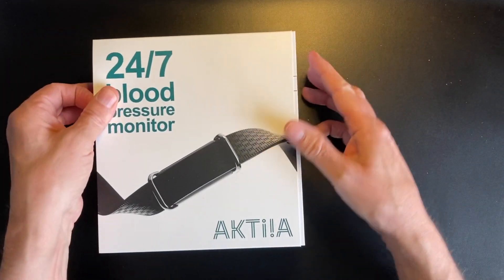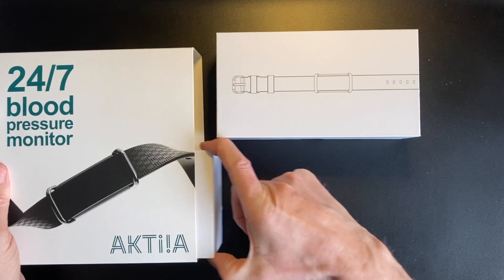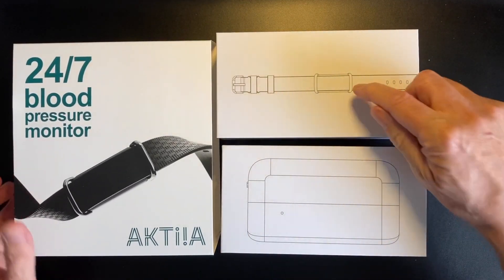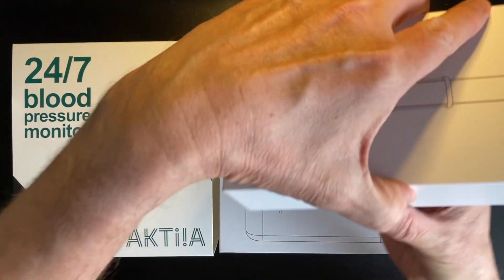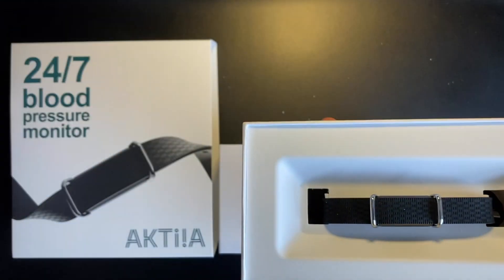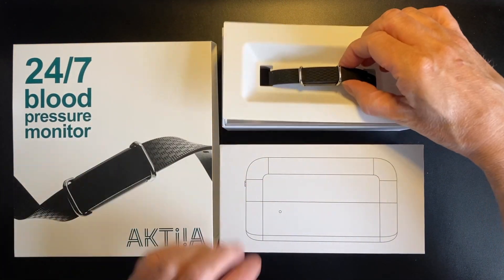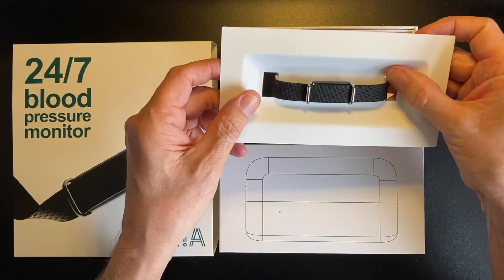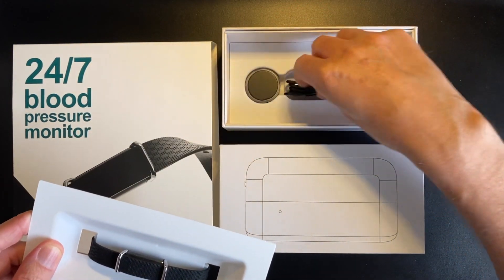I'm going to show you what's in the box. We actually have two boxes — one which is the actual wearable, and one which is a blood pressure cuff. Inside one box is the core device, the main device that does the blood pressure measurement, and within there we have the charge cable and the cradle.